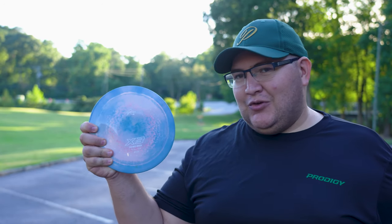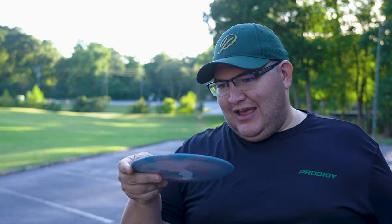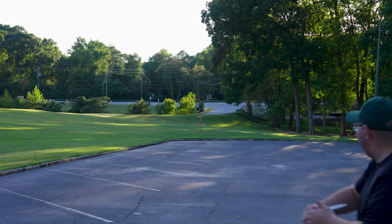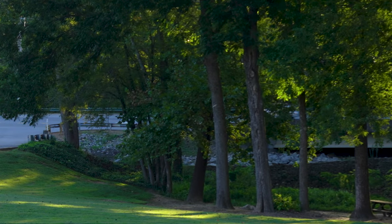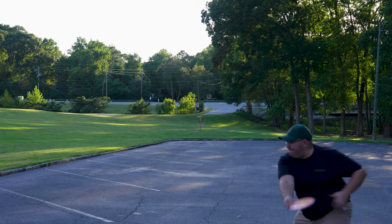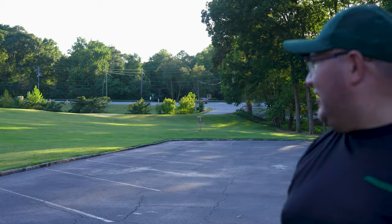I have a couple of other distance drivers I've been playing around with. I have an X3, which is similar in numbers — a 12, 5, -1, 2 in air plastic, very lightweight at 164 grams — and also a lightweight cosmic neutron Wave at 11 speed. Let's see how these two compare. Starting with the X3... definitely straighter and a little further. And the Wave — oh yeah, definitely further than the Time Lapse as well by a good 20 to 30 feet.